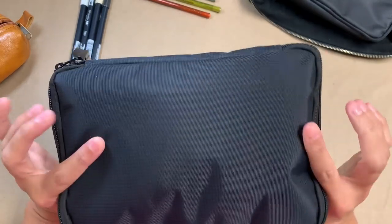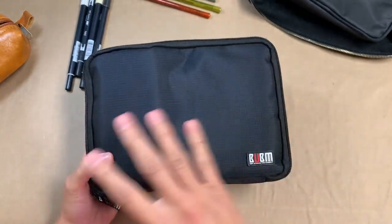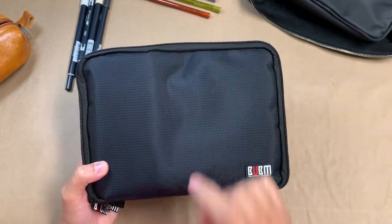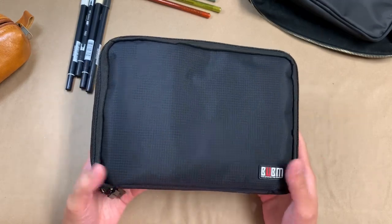I've had this for a week now and I've been using it, taking it everywhere with me out of the house. And I've really, really been enjoying it. I don't know if this is 100% perfect, but it sure got me a lot closer to that.